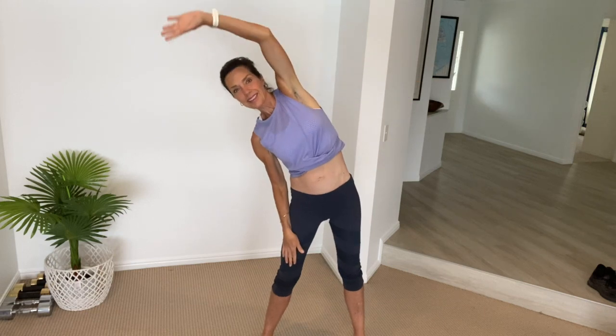Inhale, reach up and exhale. Keep going — inhale and exhale. Last one and exhale. Good job. Now just reaching over to the side, side to side, just opening up through that rib cage.